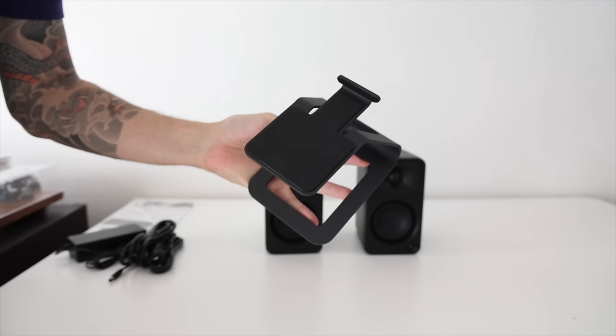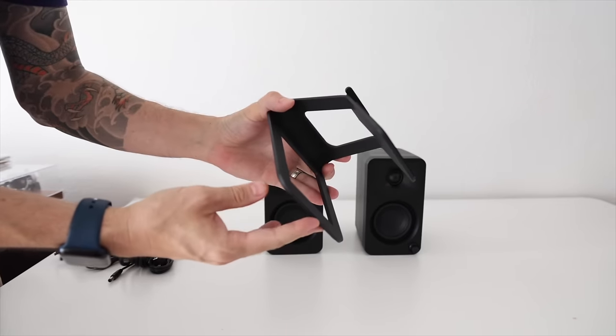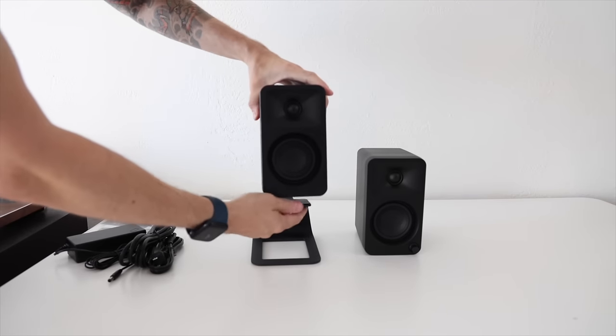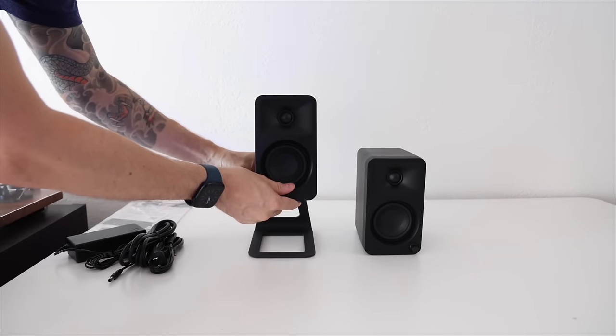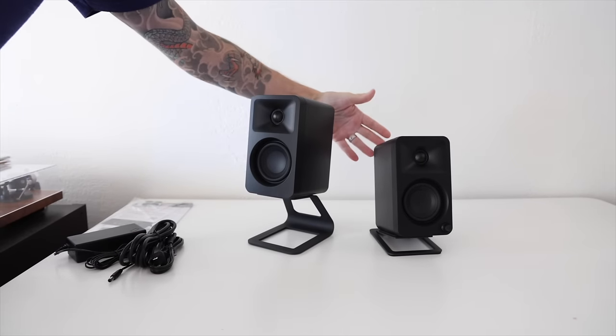The elevated speaker stands are very similar — they also have padding on top and bottom and bring the speakers up a few inches. It's really up to you whether you prefer one height over the other, though I will say the elevated speakers just look really nice. The desktop stands are $30 and the elevated ones are $40.